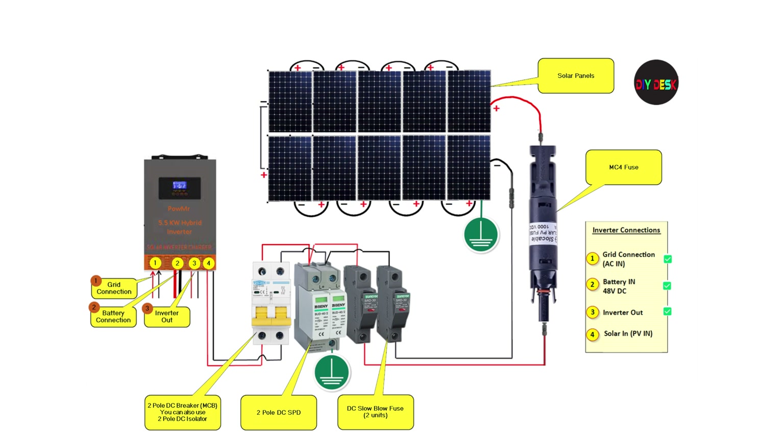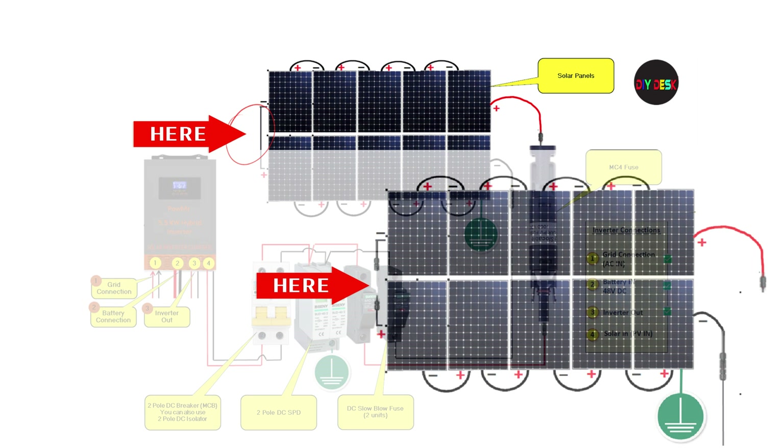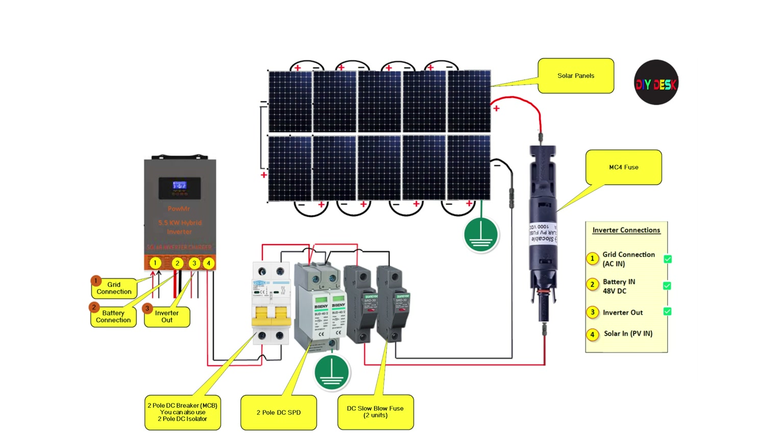Finally, connect the MC4 connector that we kept unplugged for safety reasons. Now that your solar panel wiring is complete, your system is ready for operation. But it's not the end of the video — as promised, we have some valuable tips for solar panel mounting.